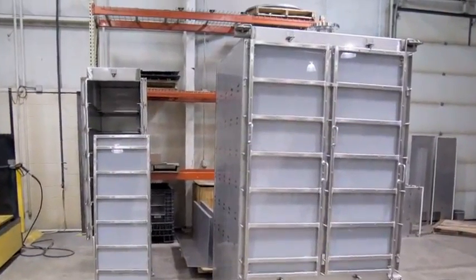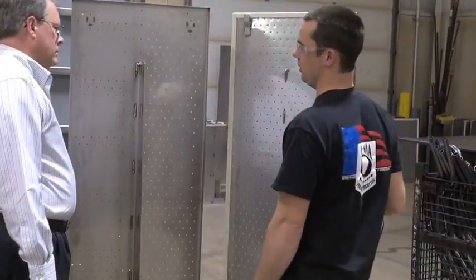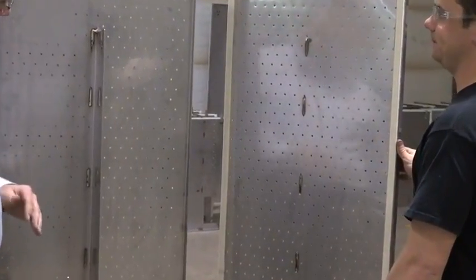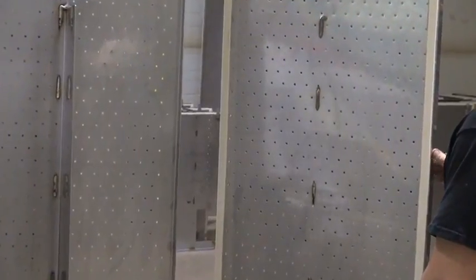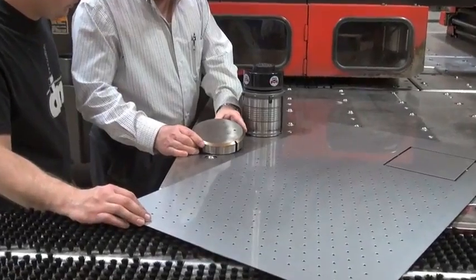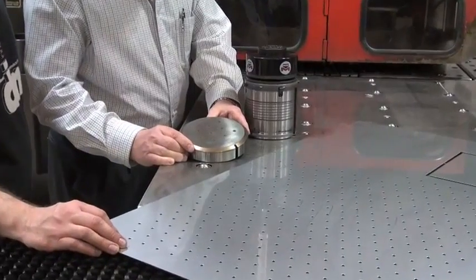These stainless steel filtration system cabinets are a good example. The cabinets require thousands of one-eighth inch diameter holes with half inch spacing. The punched panels must be flat with high quality, burr-free holes. DDoS has been using a single station tool that delivers poor results.